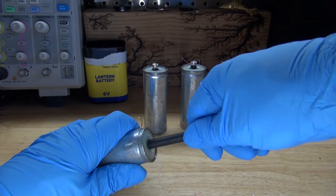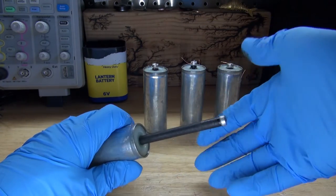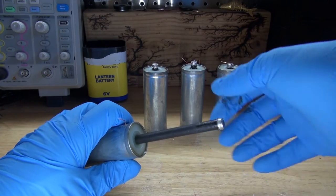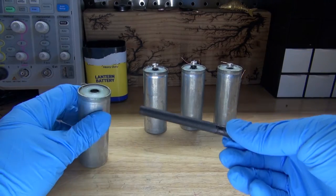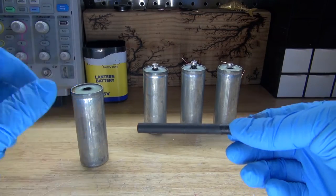And there we go, it comes out just like this. As you can see on my glove, it's all dirty — this is why it's a good thing to wear gloves. It's just a simple carbon electrode. I can definitely use this for a future project. I'll put all four of those to the side.